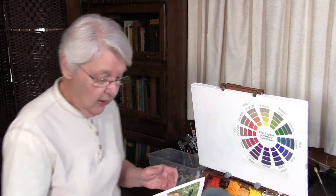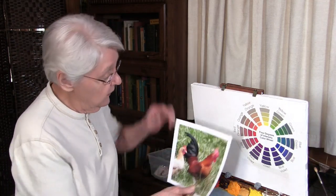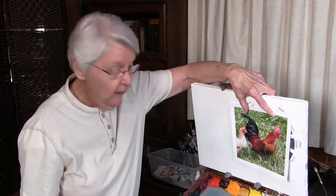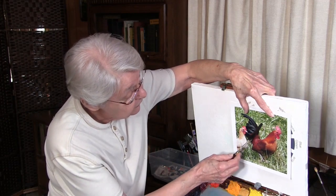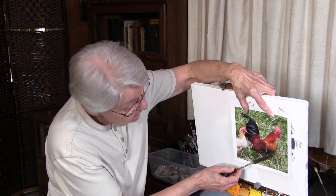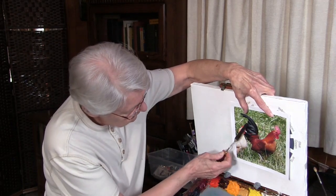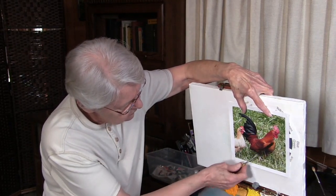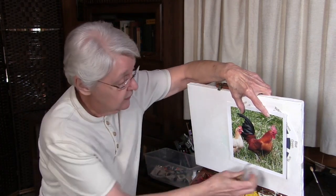If you observe in nature — I have a few photographs here — you'll see lots and lots of neutrals in nature too. One color that is often misused in painting is green, because people will see green as just green and won't see all the neutrals in it. But if you switch your attention and look just for color, you'll see quite a few neutrals right here in this green grass, and the same in foliage.